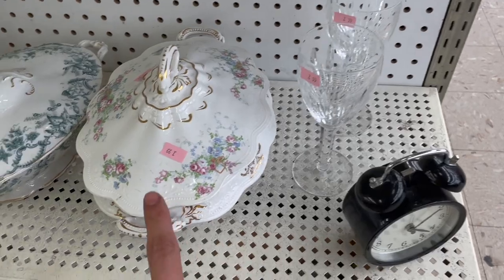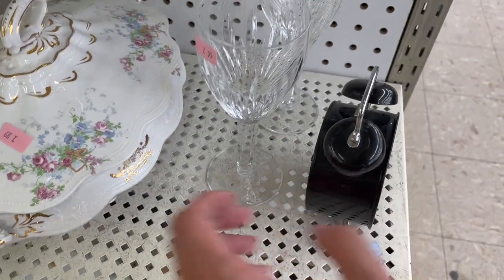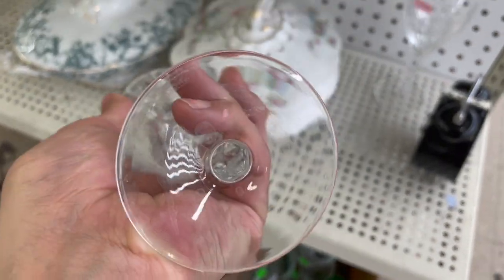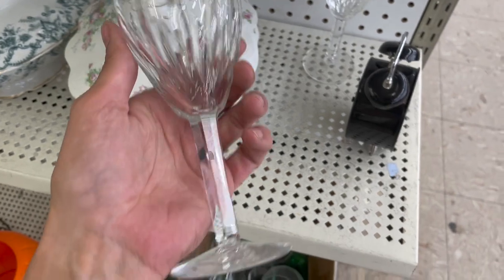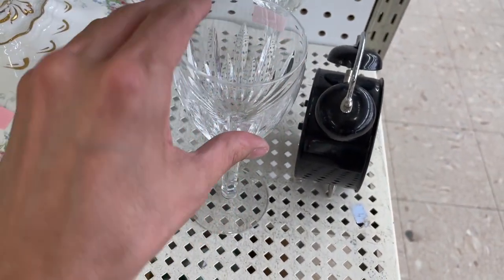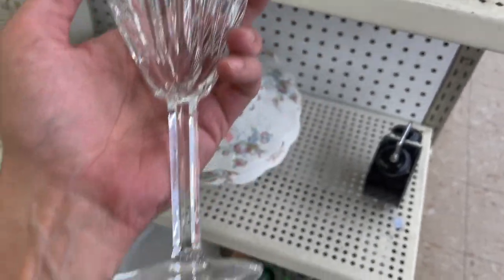Let's take a look at these two wine glasses. Ooh, it's Waterford glass! Oh, I hope there's no chips. No — that's $2.99. I'll get that. This one — I will get that too.